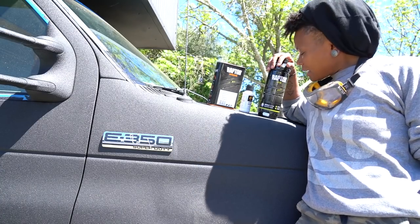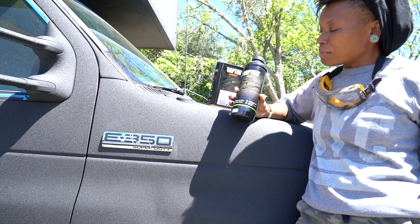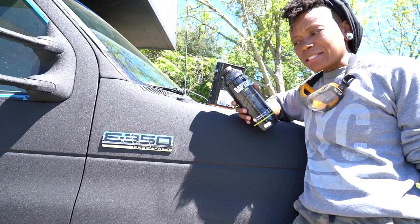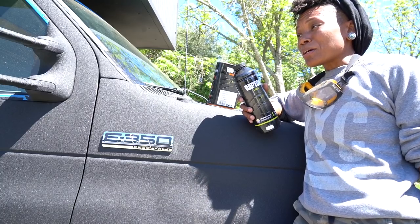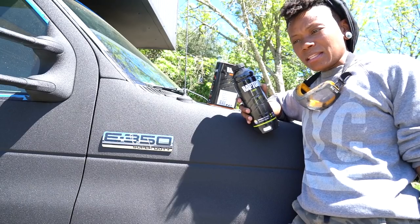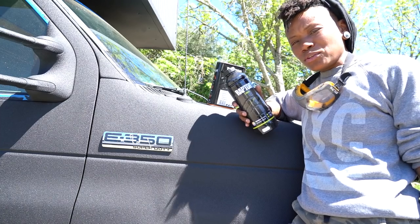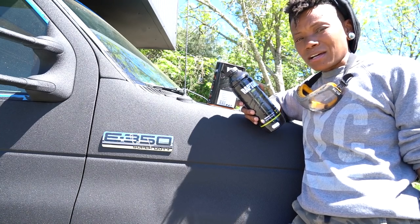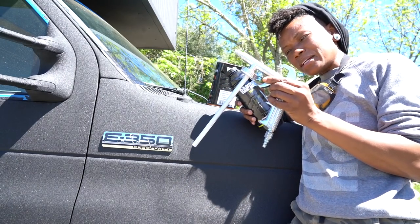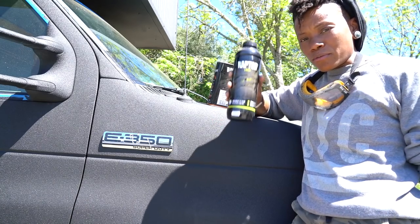This is the paint system I used. It's made by a company called U-Pol and the name of the paint is Raptor. What I really liked about working with Raptor liner is that it was incredibly simple — almost foolproof, actually. They send you everything you need, they tell you exactly how to mix the materials. All you have to do once you get your materials mixed is shake it up and attach it to your paint gun.